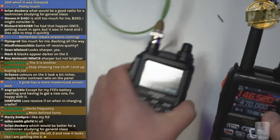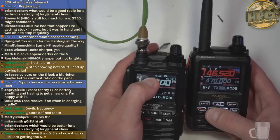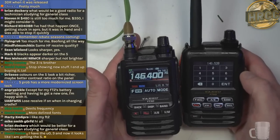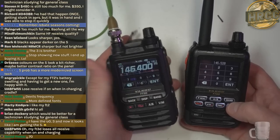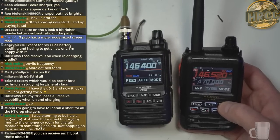One thing I noted: in VFO mode, if you just click the screen it used to bring up the buttons to change frequency. Now you've got to hold it down and then it comes up. That's actually handy because I would constantly accidentally click the screen and bring that up when I was in VFO mode.